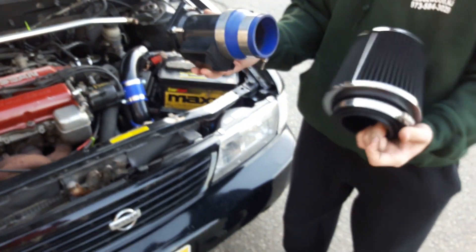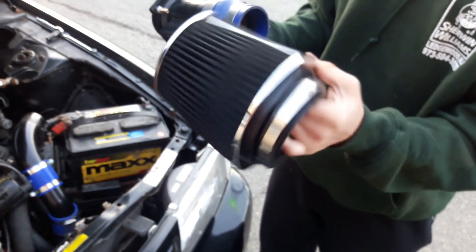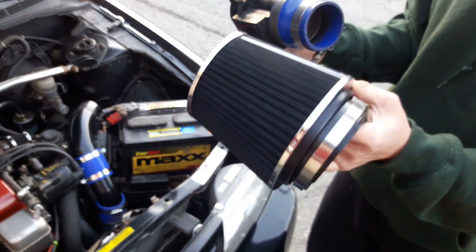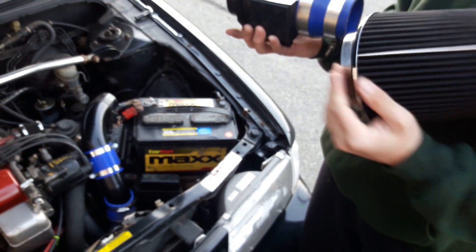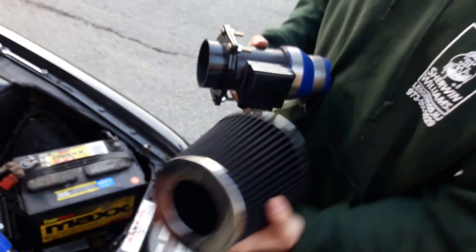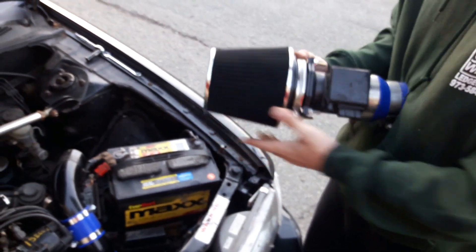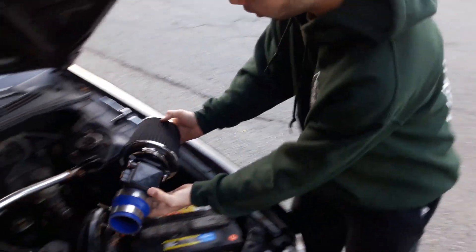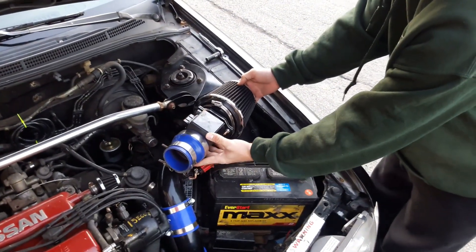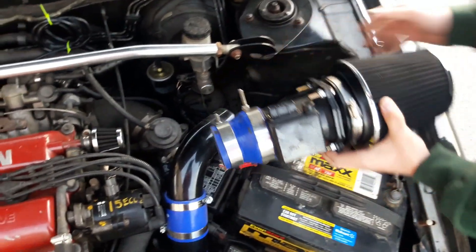Here I have the new L filter — nothing fancy, just a cheap Spectre version from eBay. I got it in black because I think it's gonna look nice. This one is gonna come in here like that, and after adjusting the hose clamp it will sit over here.